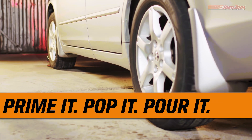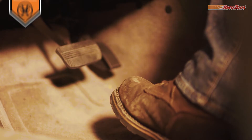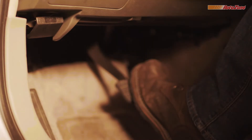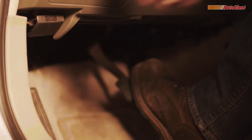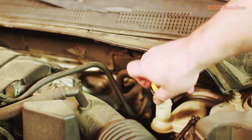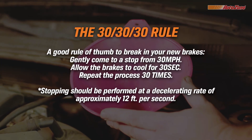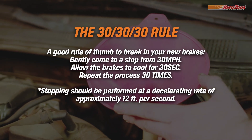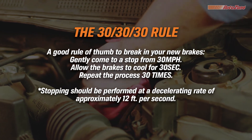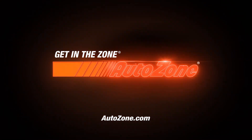Now it's time to prime it, pop it, and pour it in. To prime your brakes, step on the brake pedal several times. This helps extend the pistons closer to the pads, seating the brakes, shims, and rotor. Then pop the hood — you can check the fluid levels and pour in brake fluid if it needs it. And remember, it's a good idea to follow the 30-30-30 rule to break in your new brakes. Be sure to check out our other DIY videos on our official AutoZone channel. Thanks for watching — get in the zone, AutoZone!